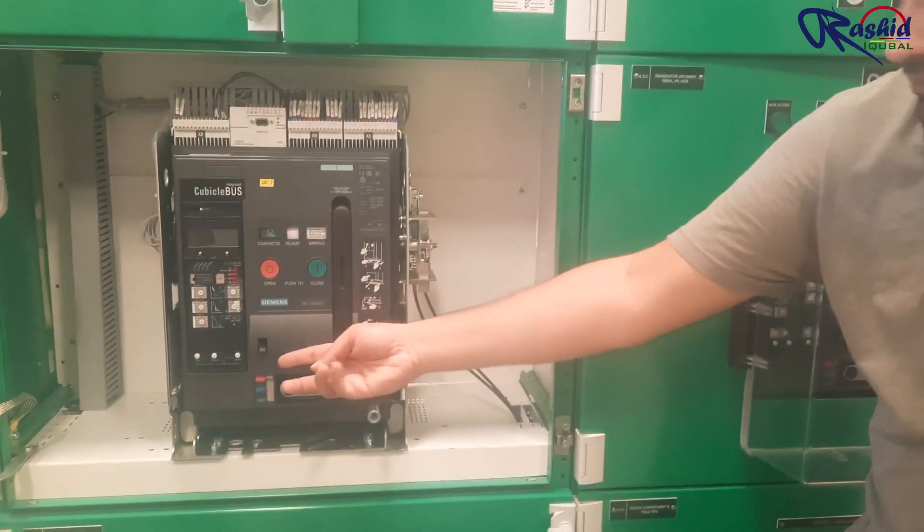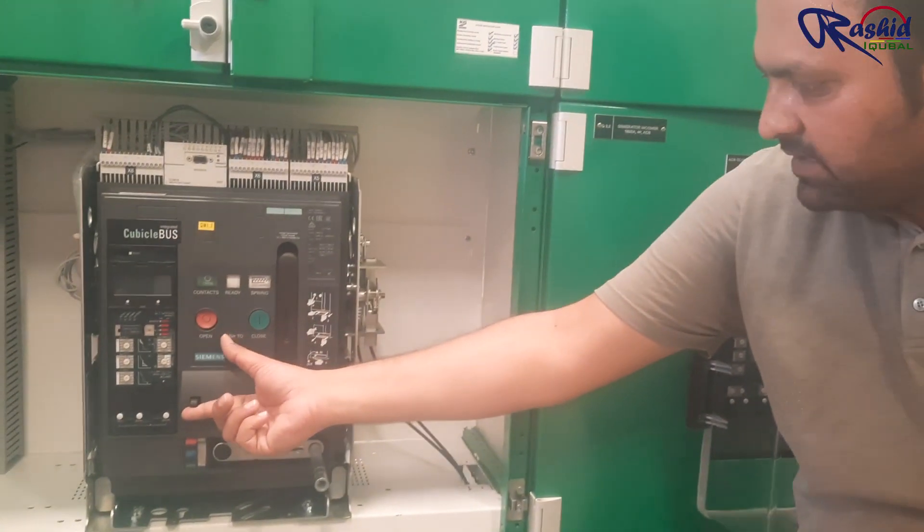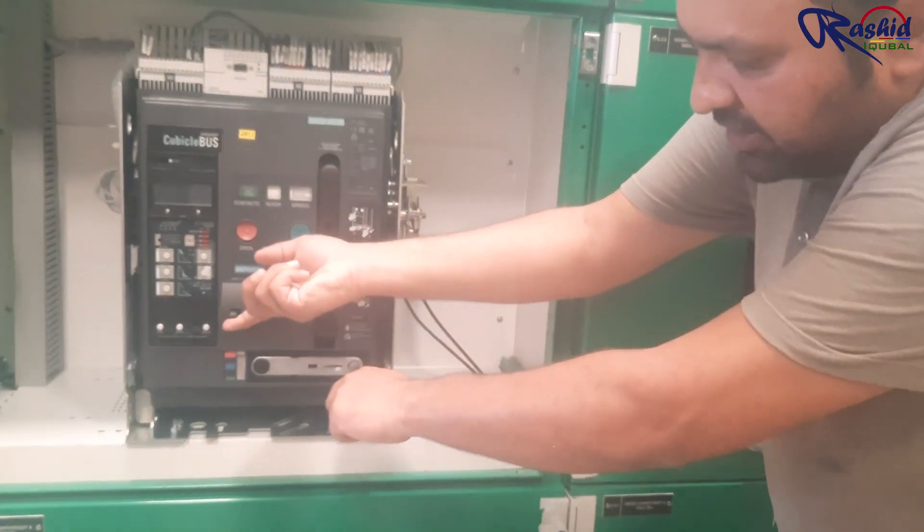The fourth step is to lift this up so it disengages the on/off mechanism, and then you can pull it out.